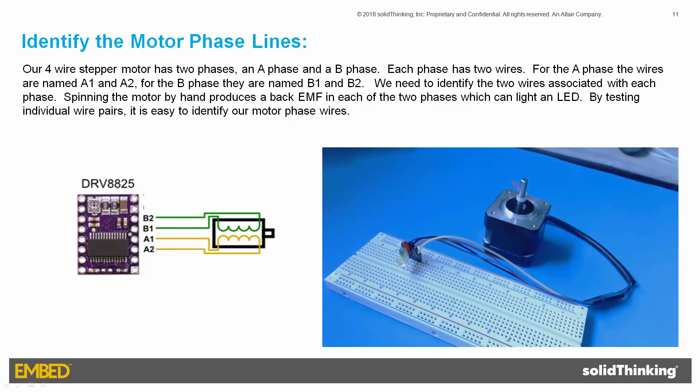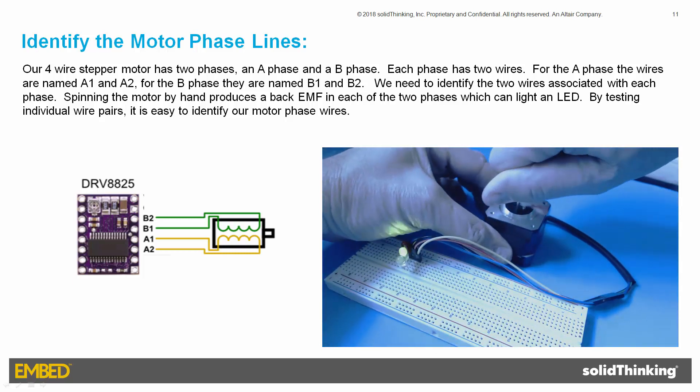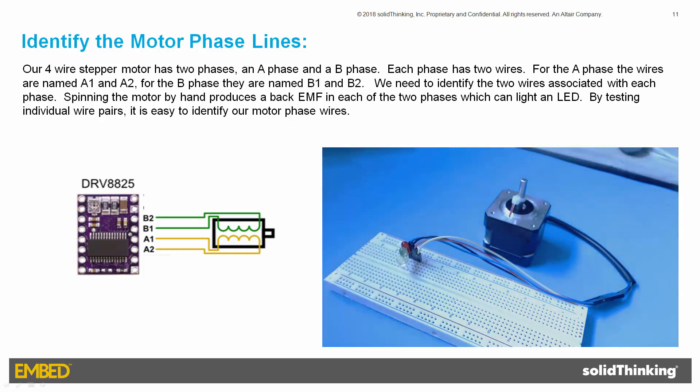The four motor wires are connected to a breadboard in no particular order: the blue wire is topmost, followed by the black, red, and yellow wires. A red LED is placed between the blue and black wires, a green LED between the blue and red wires, and a yellow LED between the blue and yellow wires. Spinning the motor by hand shows the green LED lighting up, meaning the blue and red wires are one phase and the black and yellow wires are the other phase.